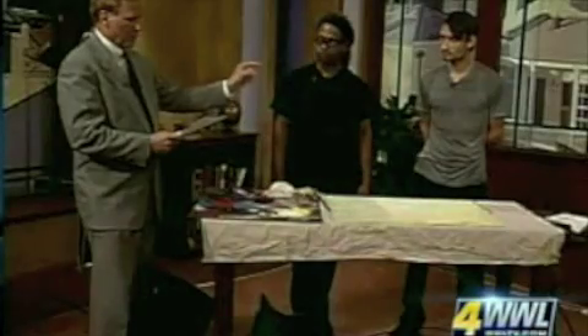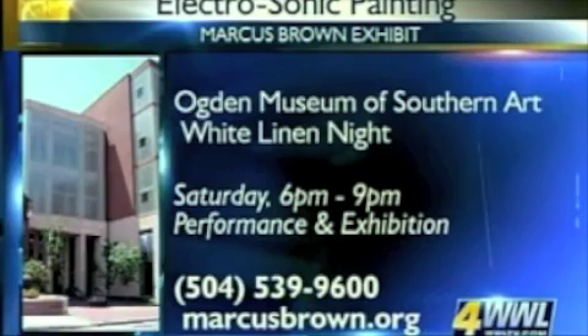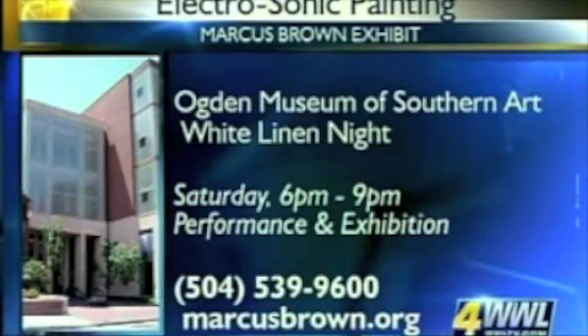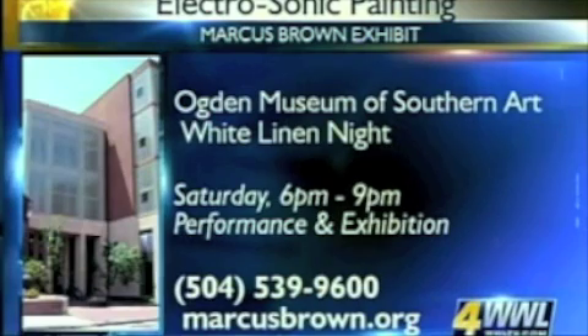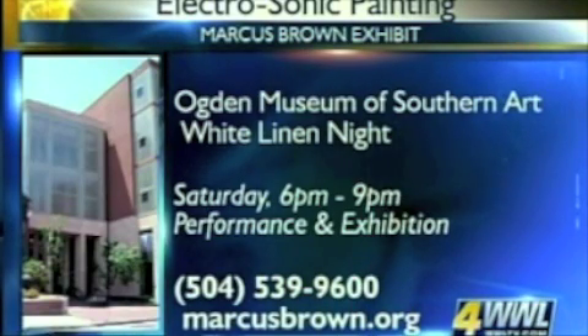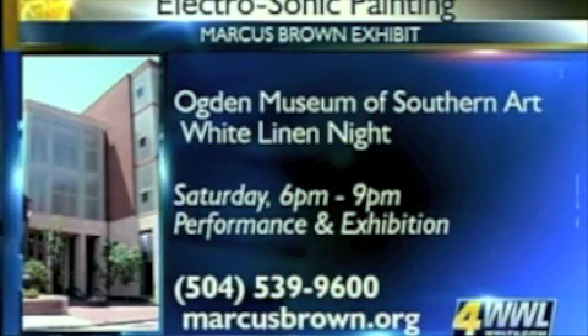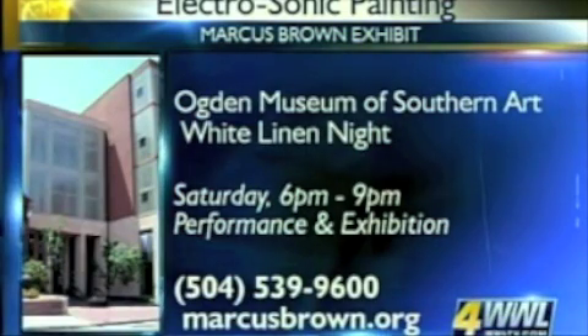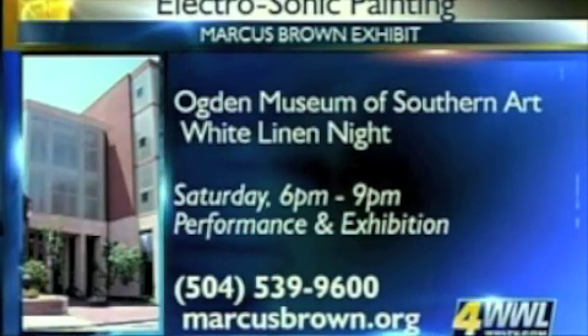Marcus and Nathan will be performing their electro-sonic painting at the opening of their exhibit at the Ogden Museum of Art as part of White Linen Night. The annual White Linen Night celebration will be on Saturday from 6 till 9 p.m. They'll be at the Ogden Museum creating works that night. For more information, go to Marcus's website at marcusbrown.org, or call the Ogden at 539-9600. We'll come back and watch them perform in a couple of seconds — stay right there.